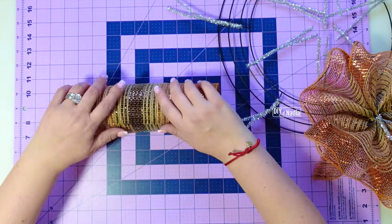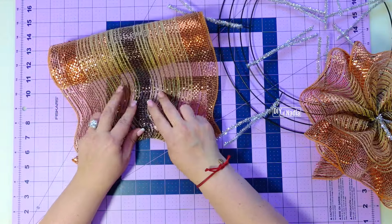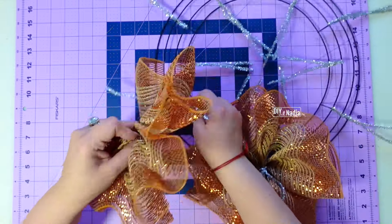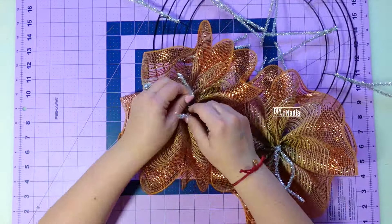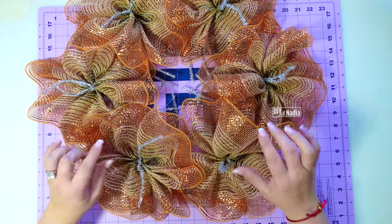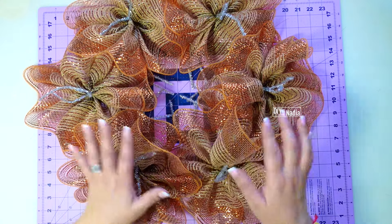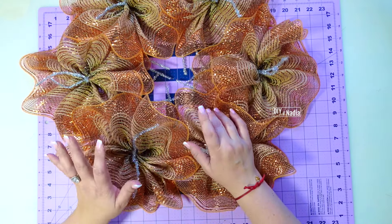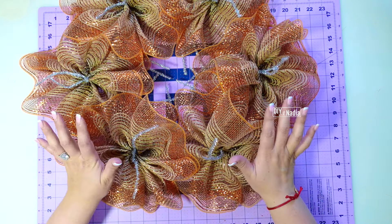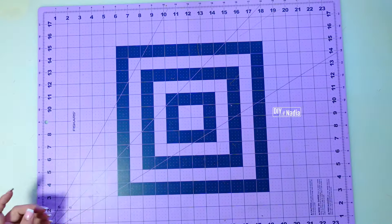I'm going to grab the next deco mesh strip and do the same thing, working on the outside row first. I fold it and gather it right in the center on the brown line, folding about an inch in the back and bringing it together. For this particular wreath, I do the outside row, then the ribbon, then the deco mesh on the inside row because it's going to be overlapping. If you do all the ribbon at the end, you'll end up moving the deco mesh here and there, and I don't like disturbing deco mesh when it's in place. So I'm going to set this aside and prepare our ribbon.